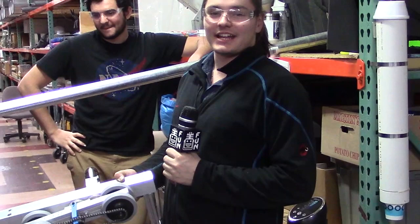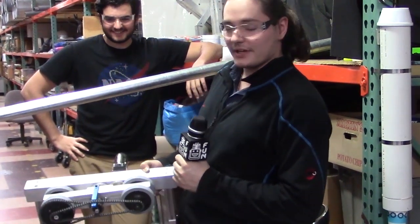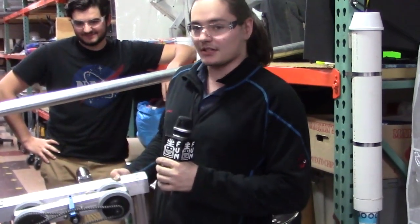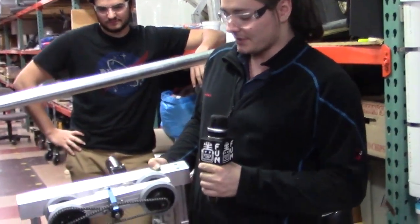Hey everyone, my name is Owen and this is FIRST Capital Robot in 3 Days. Here we have our center of gravity shifter prototype. It currently is not on the robot — it can go on the robot, but it will probably not make it by the end of our three-day build.